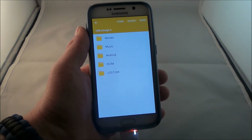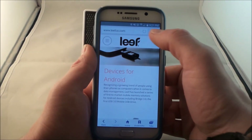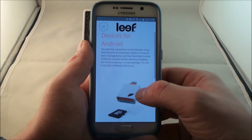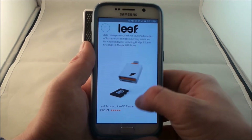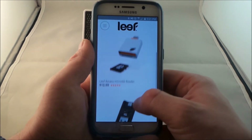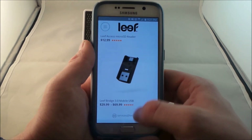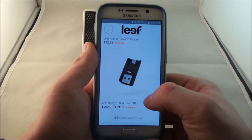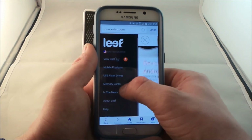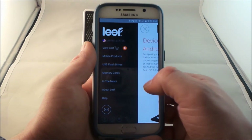And that's what you guys would be able to search for on Amazon or anything else. For the little reader that I have, if you check out leafco.com, or you can also go to Amazon, you can find this one on there as well. The Samsung one is there as well. This is where you'd be able to check out the little Leaf Access micro SD reader. They also have another one on the very bottom too, which is basically a bridge that would also go from USB, and there's a micro USB side of it as well. And up over here is where you can check out the mobile products — USB flash storage, memory cards, things like that.